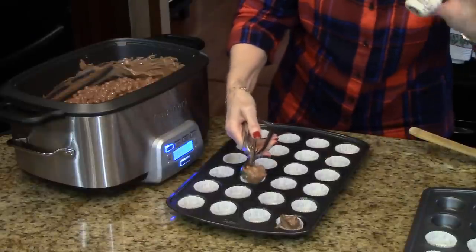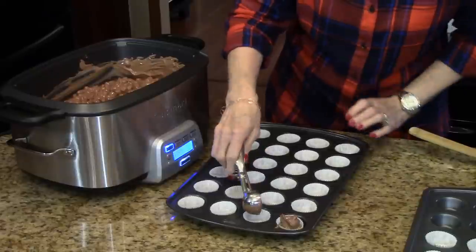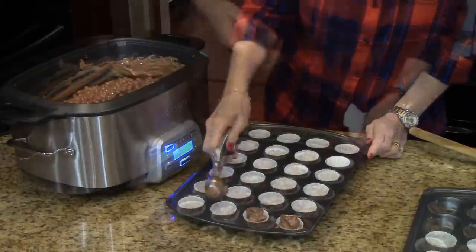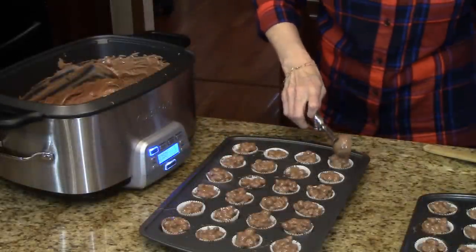I have my extra little liners here in case I need some more. Alright, this is the last one. Now what I'm going to do is let these cool completely — they'll get solid again and then we will serve them.